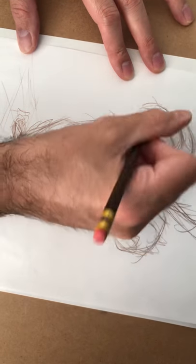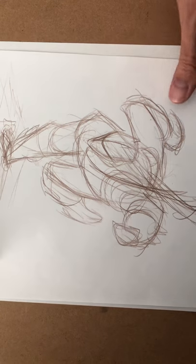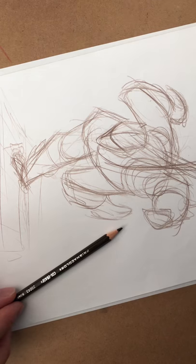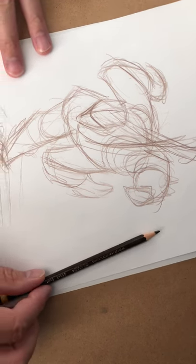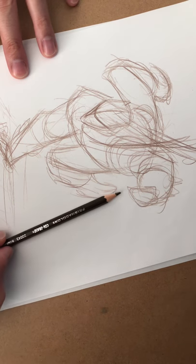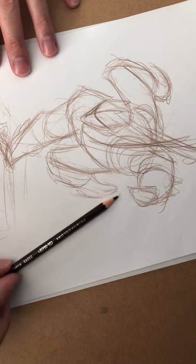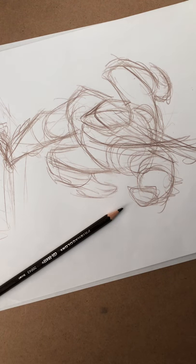That's about it. Thank you again for joining me and I hope to do more — hopefully you guys dig it. I think it has a cool aesthetic when you put that pencil right in there. It shows I drew it traditionally. A buddy of mine got on my case — he goes, 'Dude, stop putting the pencil in there.' You tell me: should I leave it or should I take it out? All right guys, talk to you later.